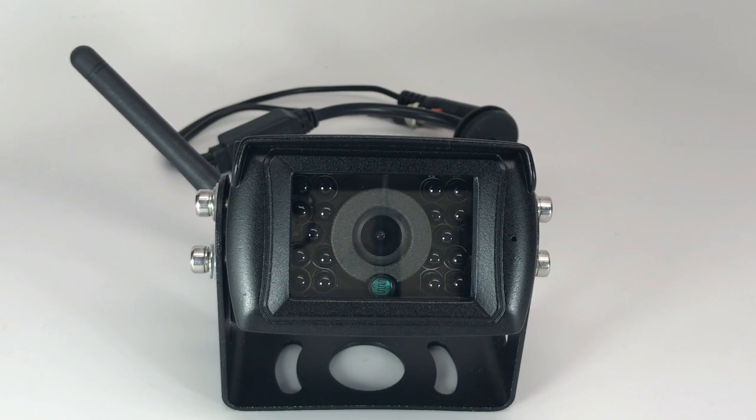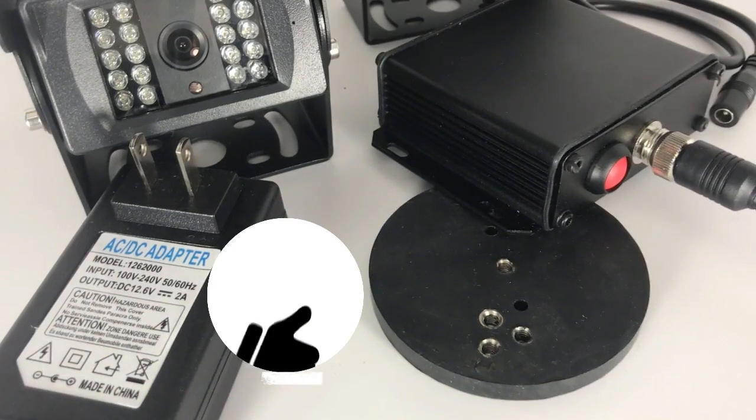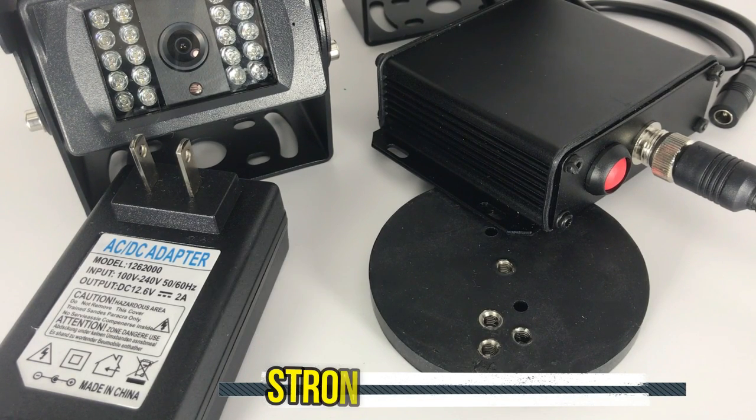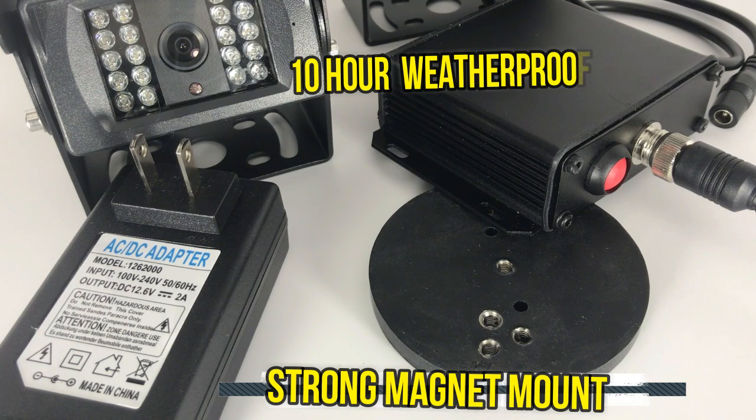You can also purchase our rechargeable battery and magnet mount. What I really love about this system is the additional accessories. If you do not own your trailer, you can still see behind you while driving or backing up using our very strong magnet mounts and 10-hour weatherproof rechargeable battery to power your camera.